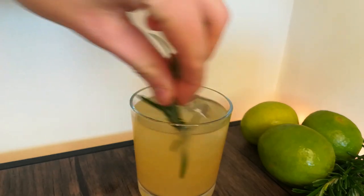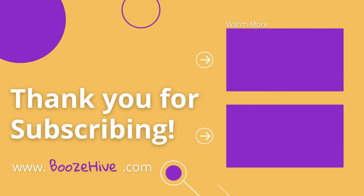There we go — five easy drinks that don't taste like alcohol. We hope you're inspired to try a new recipe. Make sure to like the video so you can find it again later. See you in the next drink.